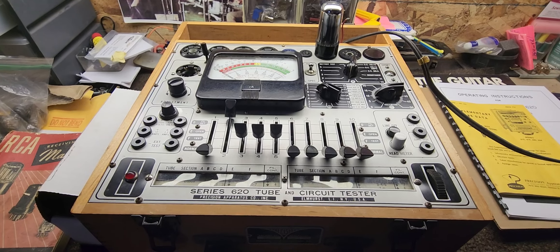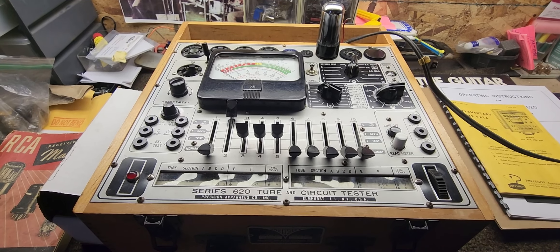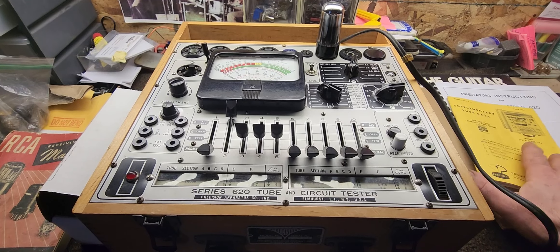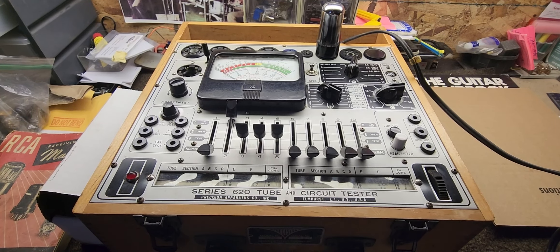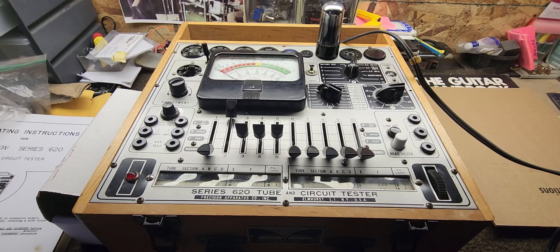Well hello there guys, got something a little different for you tonight. We got an old Precision Apparatus tube tester. This was a portable tube tester — I believe this dates back to around World War Two. Back then, tube was king; everything ran on tubes.